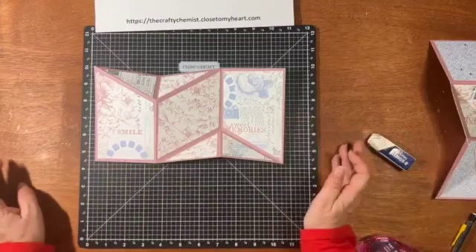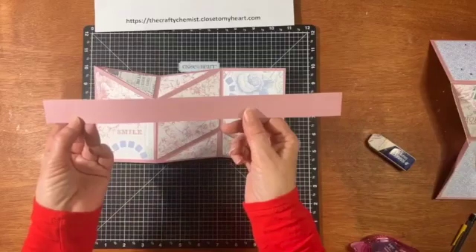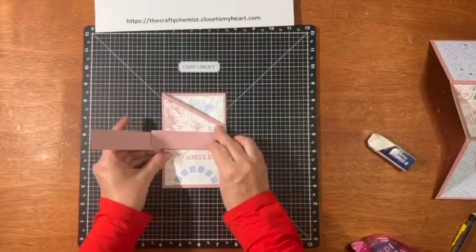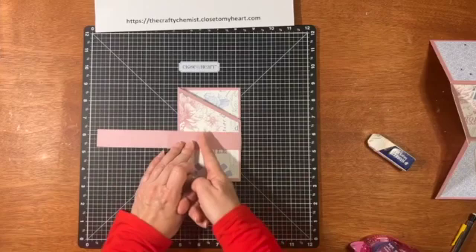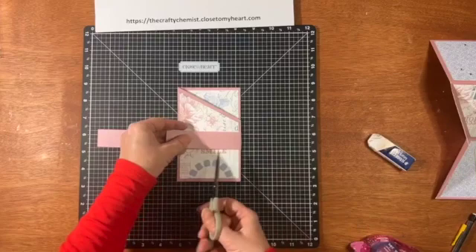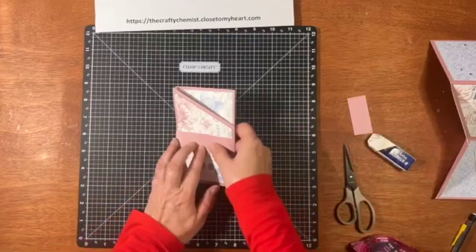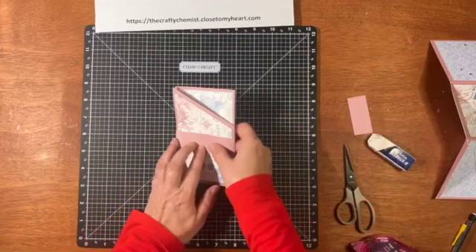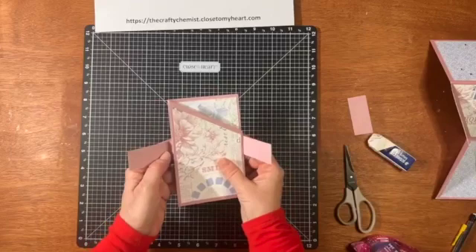So now let's make the belly band. Remember we cut a strip that was one inch by 11. What I do is fold up my card, put the belly band around it from behind, and get it where you like it. I'm going to cut it about right here, and then this piece is going to come over — you want it to overlap about an inch. You want it to be tight enough to hold it, but not so tight that you can't slide it on and off.